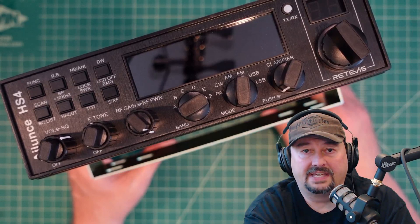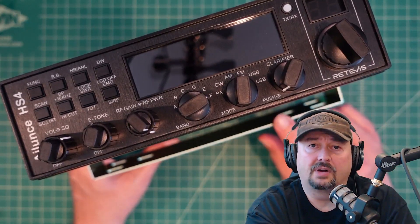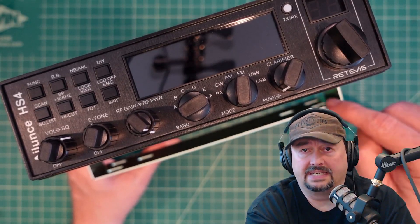In today's video, we are going to test the power output of this radio at various voltages to make sure that it complies with the vendor's stated claims.